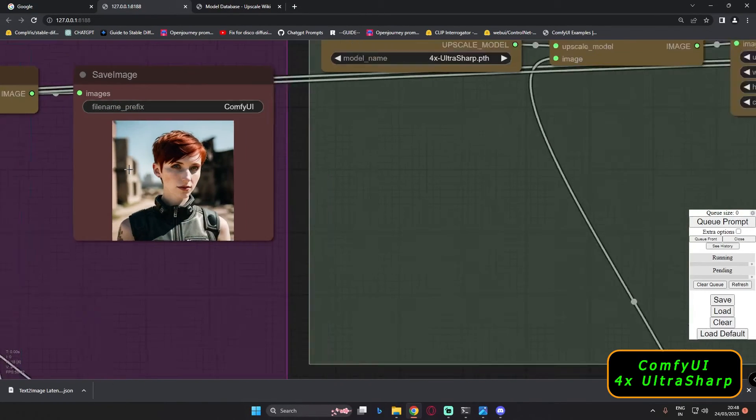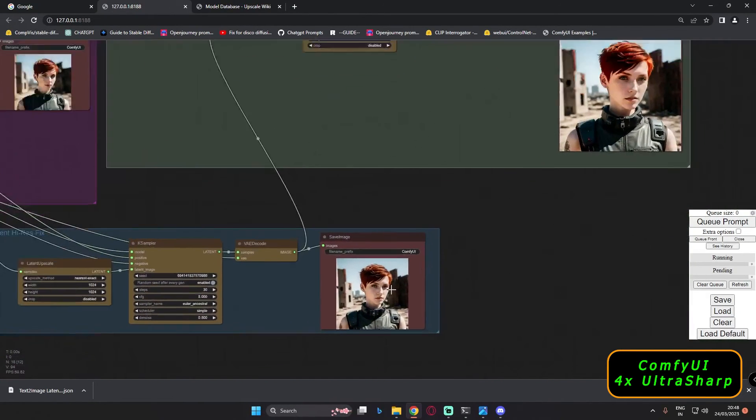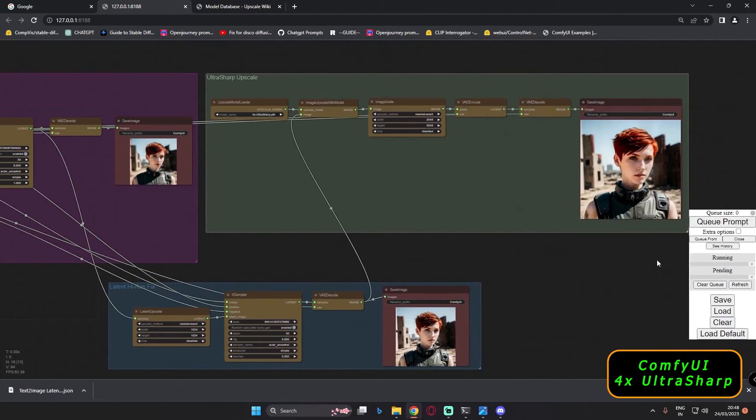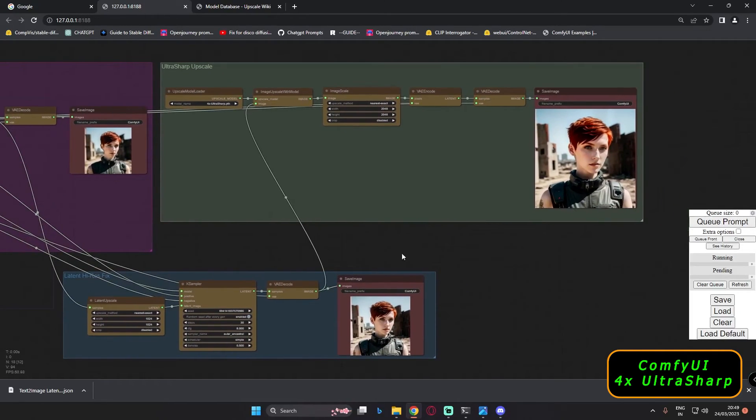One more thing I love about ComfyUI is that you just need to click once and all the results will generate automatically. You don't need to go through different steps manually — one click and that's all. It works like a wonder.